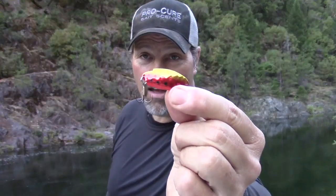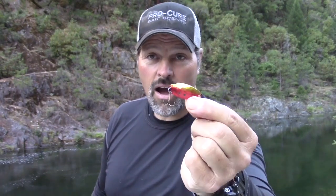When he was talking about thin profile spoons, he was talking about stuff like this very thin Speedy Shiner. And when he was talking broad profile, he was talking about spoons like this — the Thomas Lures Thomas Buoyant. You can see that's a very, very broad profile lure. It's got a kind of a thread-fin shad profile.